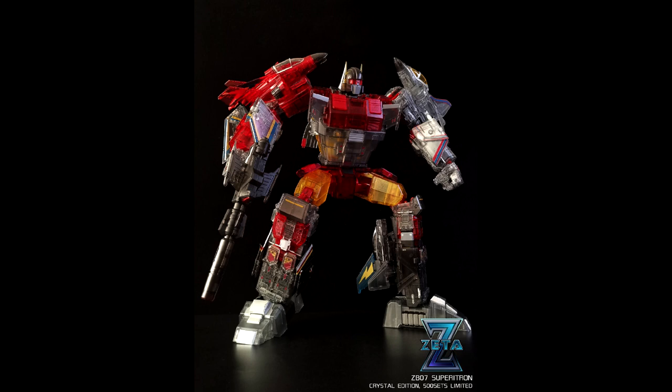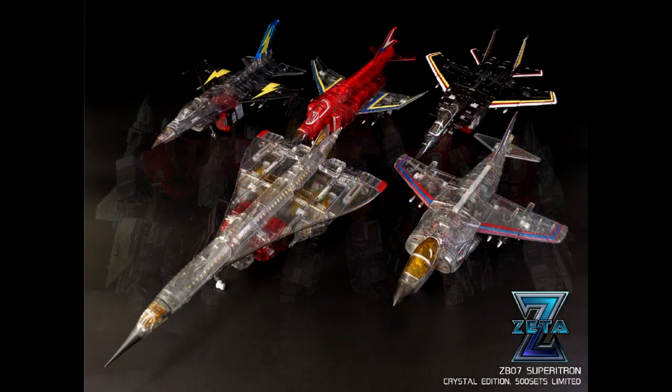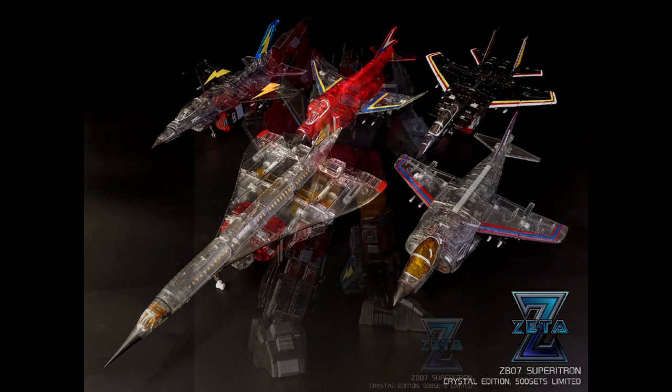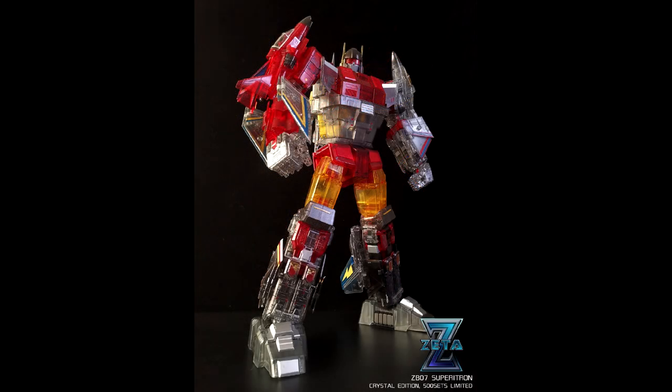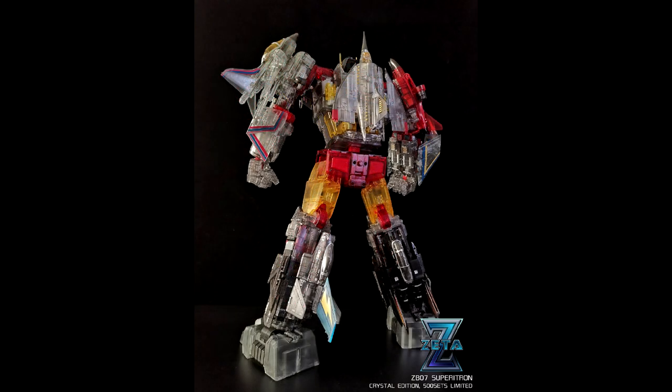In bot modes they look so good, the alt modes look really good, and combined — my god, this thing is beautiful. If you follow my channel you know I love clear Transformers and I'm definitely going to try to get this one. Both are limited to only 500 releases, releasing around January 2021. The price is going to be around $450 to $500, so about $100 per figure — I'm definitely in.